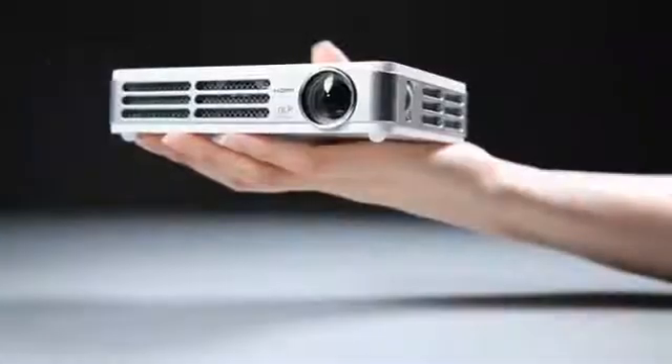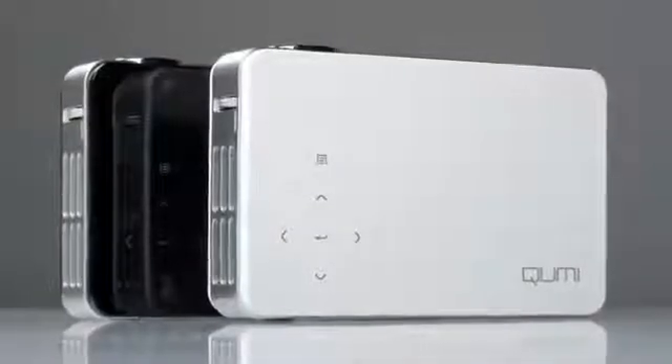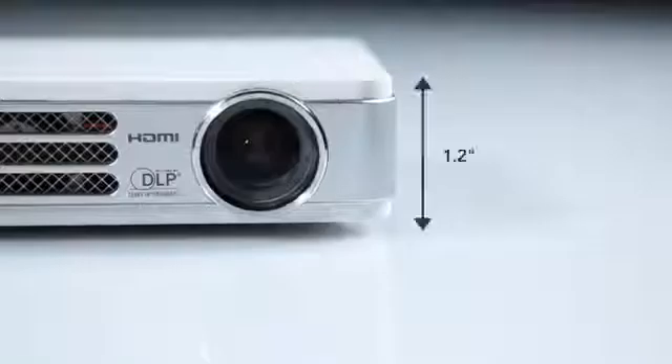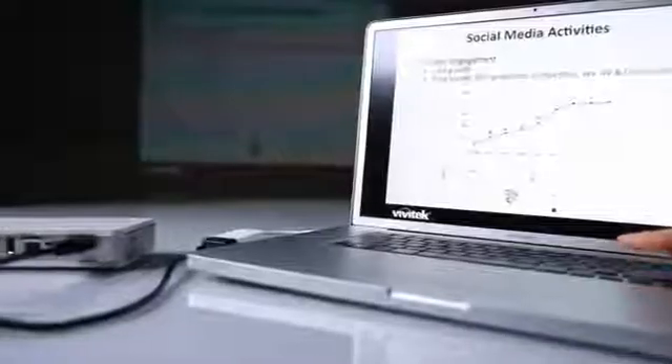Weighing in at 1.4 pounds, the Vivitec CUMI is designed to match today's mobile devices. The CUMI comes in either black or white finish and features touch sensor controls to navigate the projector's menu. Small enough to fit on your hand, the CUMI is only 6.3 inches wide, 4 inches deep and 1.2 inches high — ideal for portability.